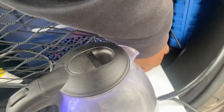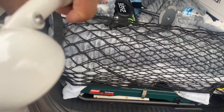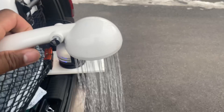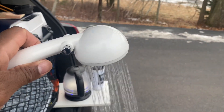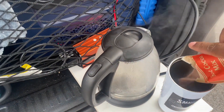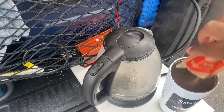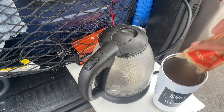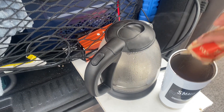Here it is — it uses about 940 watts. I have my inverter back here for the water. I usually use that to rinse out my cup, but it's hard to do it with one hand.